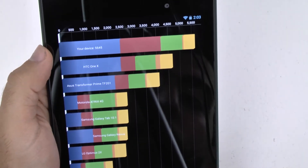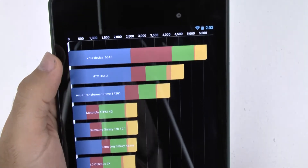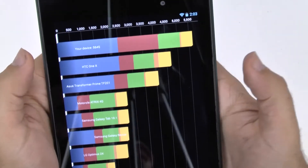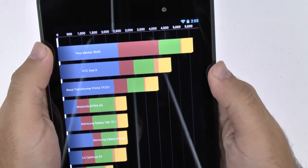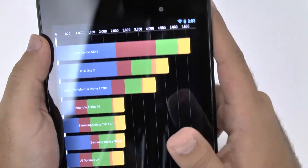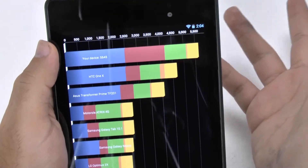Just to give you an idea, the S4 generally scores around 10,000 that I remember. So definitely better compared to, say, the Asus Prime, which was one of the biggest ones from last year with the Tegra 3 processor. Definitely better off compared to that, but not quite at the level of some of the higher-end smartphones on the market.